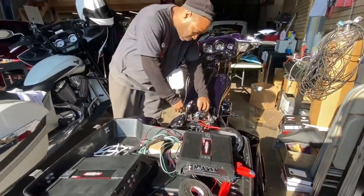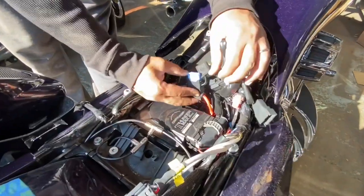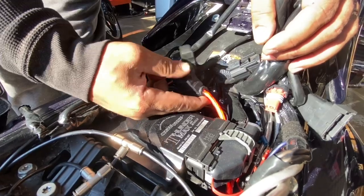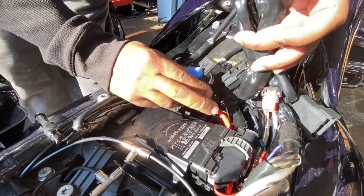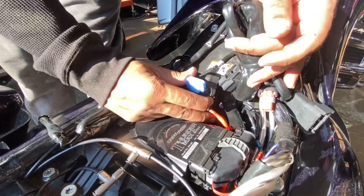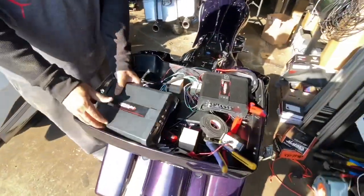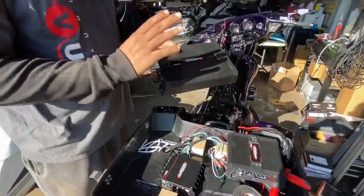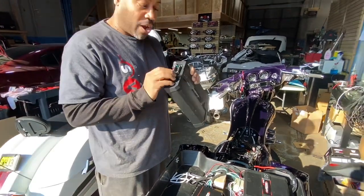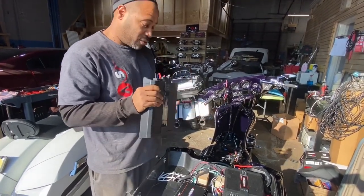First of all, we have one 8 gauge wire coming off the battery with a 60 amp fuse, and it's CCA wire, so it's aluminum wire — not oxygen-free copper. So fine, 8 gauge. You'd assume since it's a 60 amp fuse, only 60 amps run off this. There are three Sound Digital amplifiers: a 1200.4, which requires a 70 amp fuse by itself and takes 4 gauge wire in, but they decided to run 8 gauge. So just this amp by itself, that fuse is already too small.